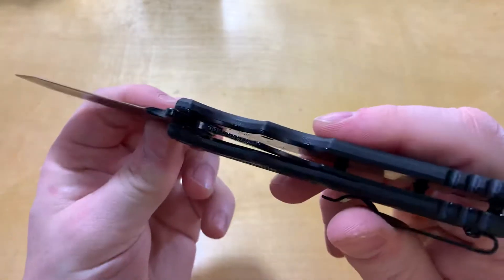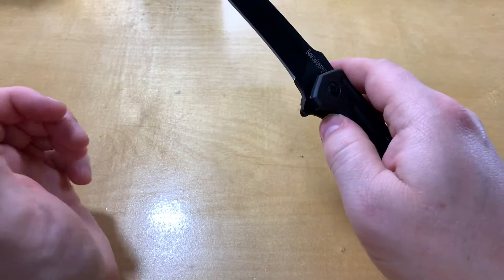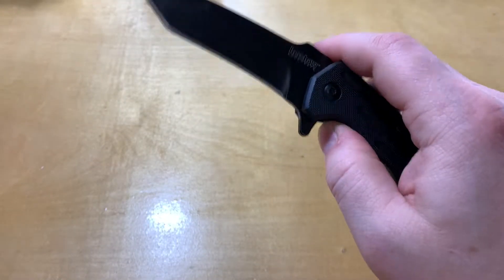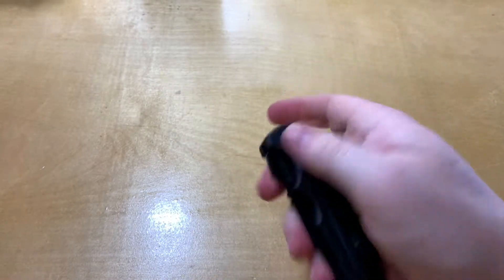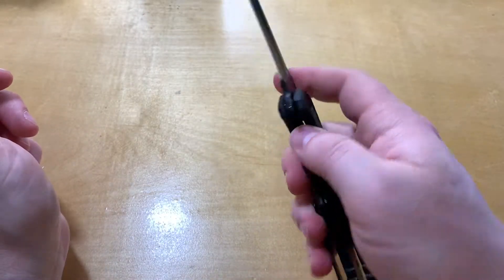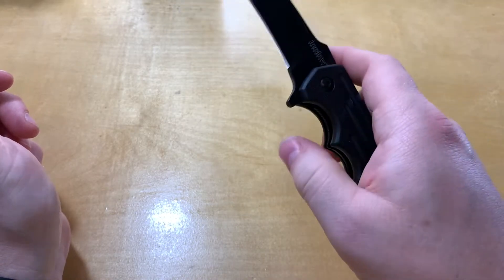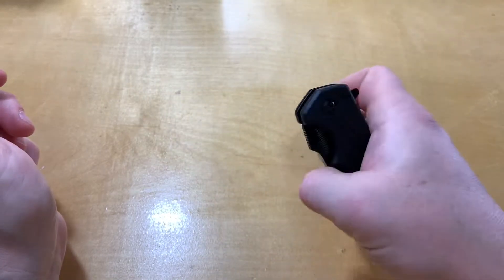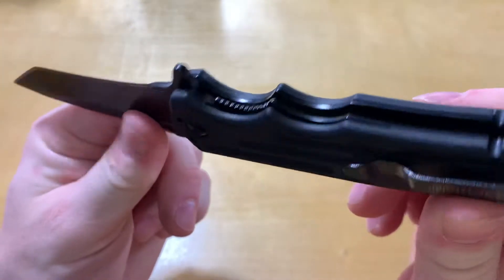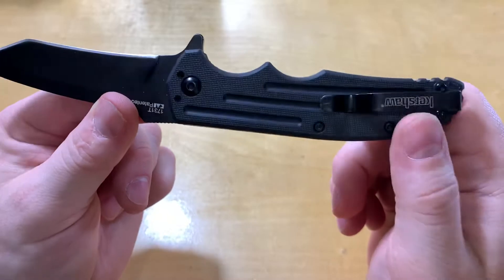The liner lock is a little hard to get to. You've got to kind of push it and dig your thumb in there, which is a little uncomfortable to unlock. If you had gloves on — especially cold weather gloves with some padding — it might be difficult to get in there. They did provide some jimping to help, but it is very inset and there's not much sticking out at all.